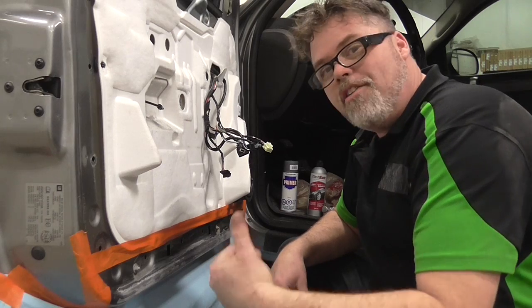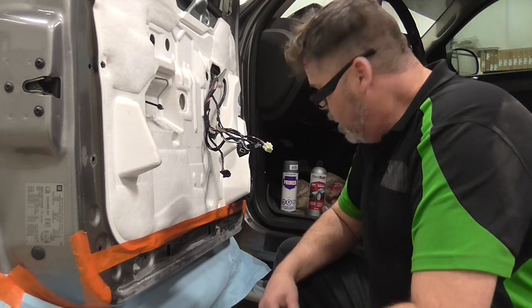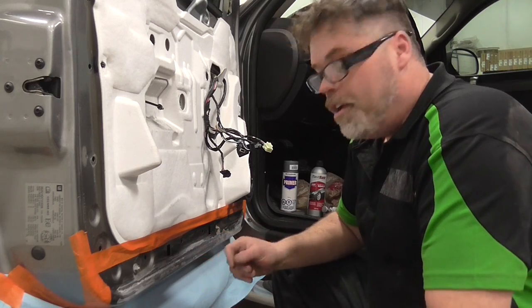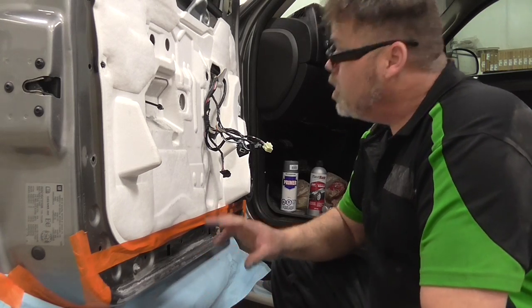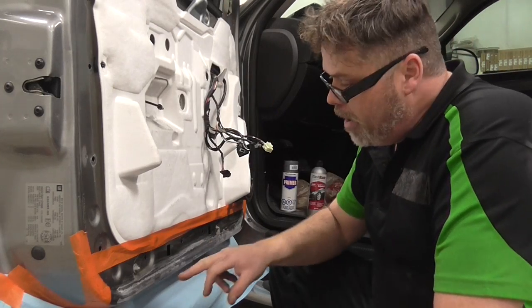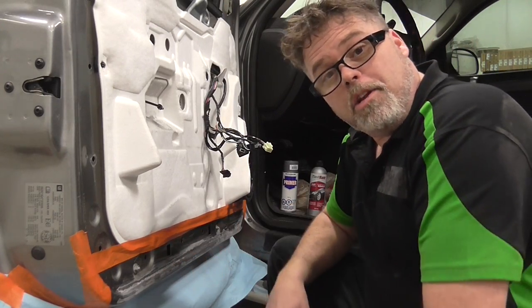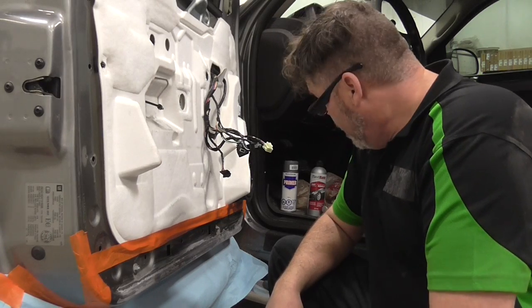How you doing tonight? Dirty old 'how not to do bodywork' with Bill here. If you own yourself a Chevy Silverado, first thing I would check is the door panel. The door panel likes to rub along the body here and it creates a little bit of rust, it does.